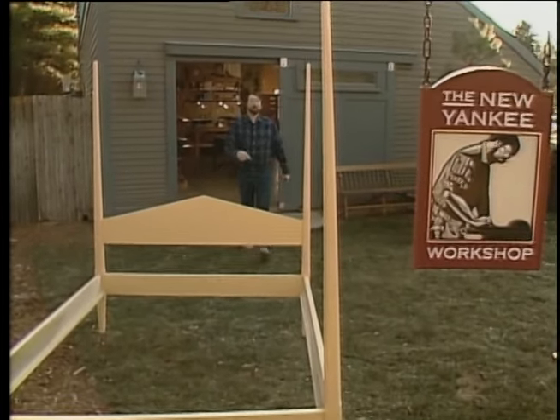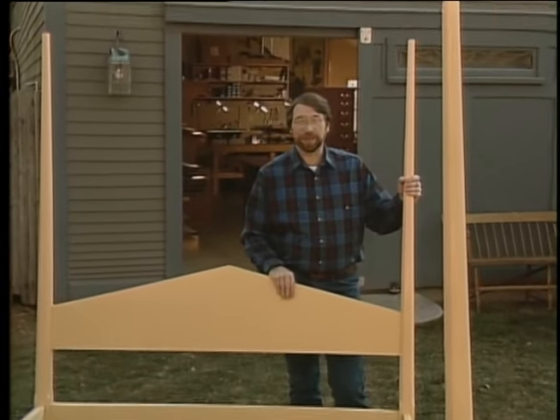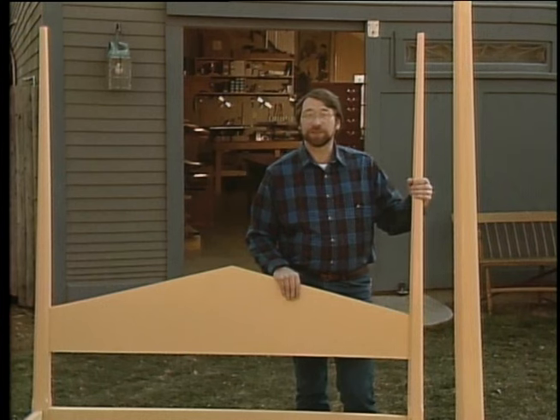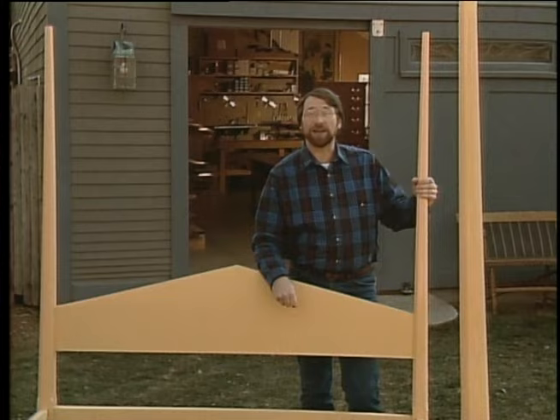Hi, I'm Norm Abram. Welcome to the New Yankee Workshop, where today we're going to build this pencil post bed. It's made out of poplar and it features tapered and beveled posts. We found the original during a visit to the Shelburne Museum in Vermont.